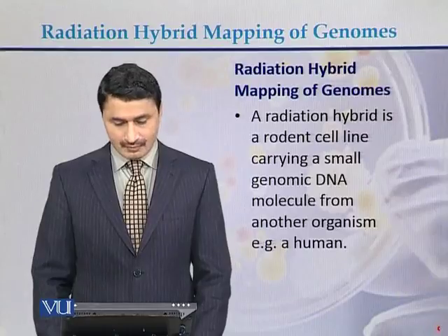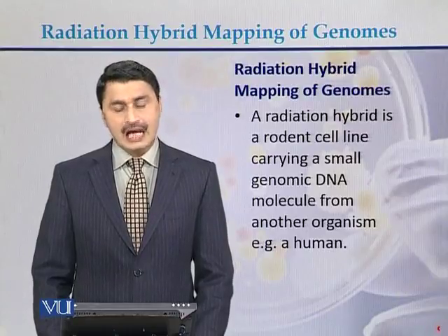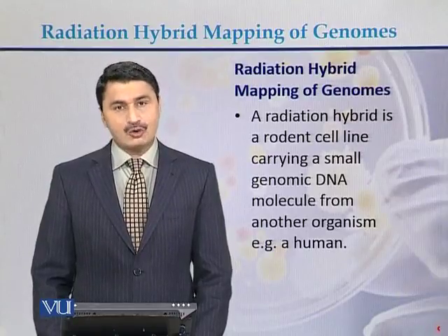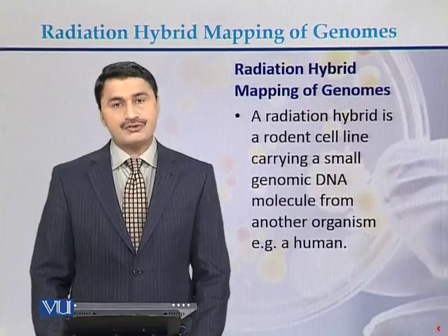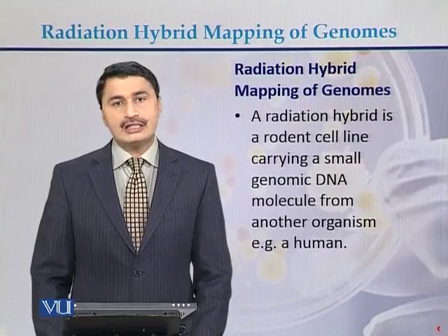Radiation Hybrid Mapping of Genomes. A radiation hybrid is a rodent cell line carrying a small piece of genomic DNA from another organism. Usually the other organism is humans.